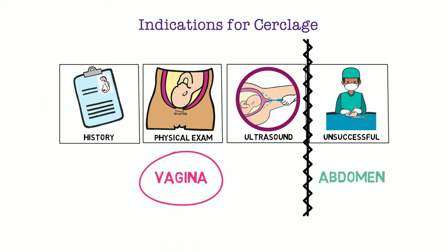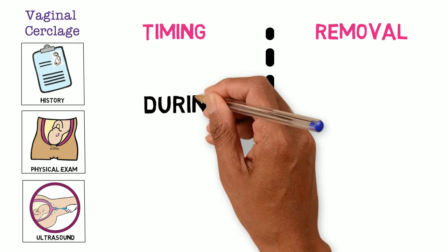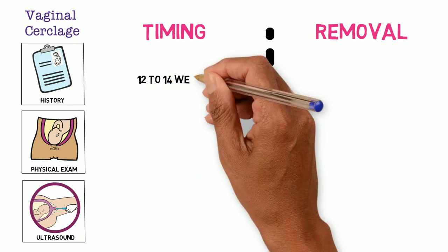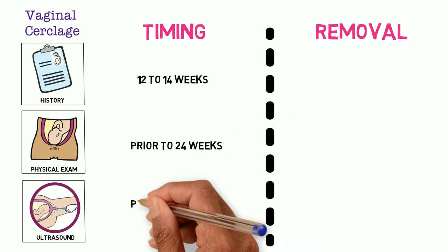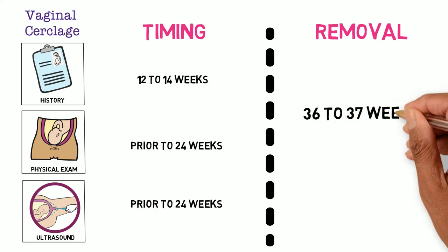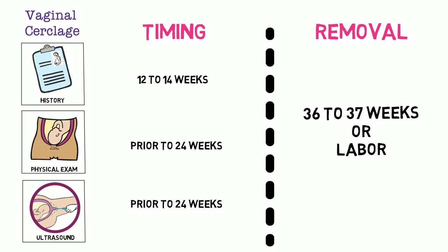In this video, we will focus on the vaginally placed cerclages. All of these are placed during the active pregnancy. History Indicated cerclages are usually placed around 12 to 14 weeks. Physical Exam and Ultrasound Indicated cerclages can be completed until 24 weeks. All vaginally placed cerclages are removed at 36 to 37 weeks, or earlier if the patient is in labor.